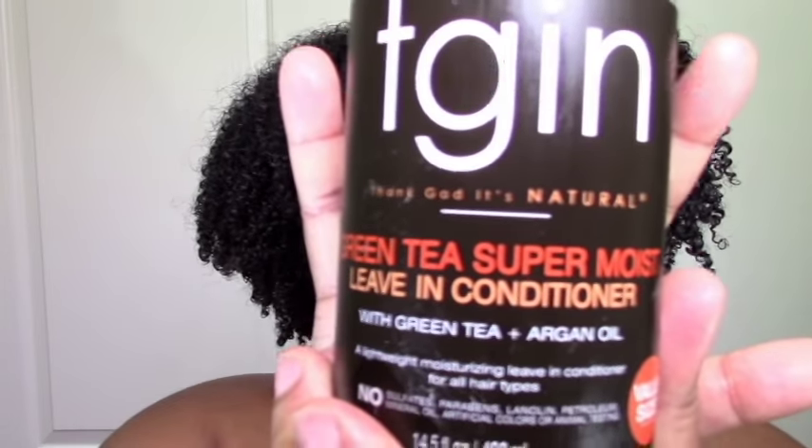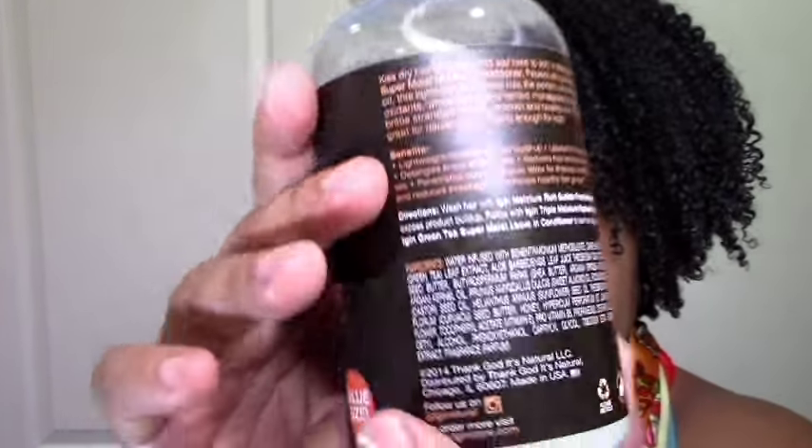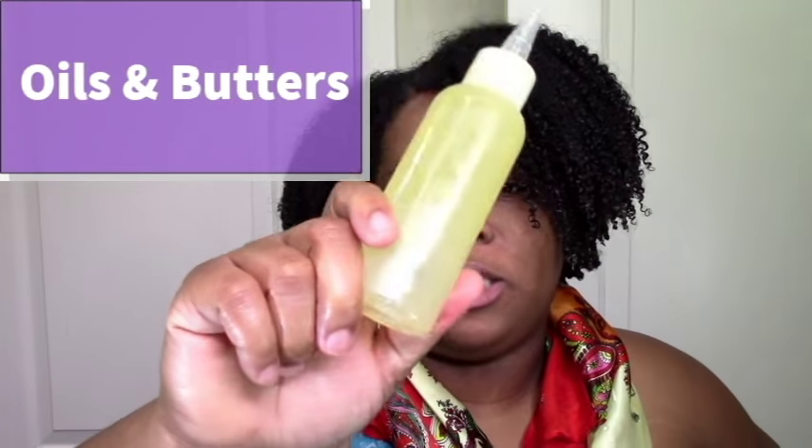The products I use for this wash and go are the TGIN green tea super moist leave-in, which is really moisturizing and doesn't contain glycerin. In the summer I might use lighter products with glycerin, but in the winter I try to use richer, more moisturizing products. Then I use my DIY hair custard or hair gel — right now I'm using an okra-based gel to finish-set my wash and go, give me my week-long hair, and help retain moisture. Of course I didn't put any glycerin in that. And then I use my oil mix, which is mostly almond oil, castor oil, and grapeseed oil, just to seal in the moisture.